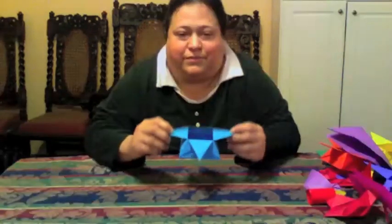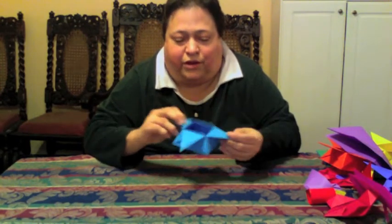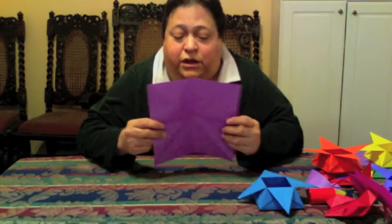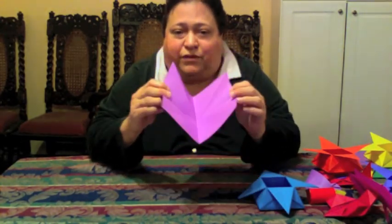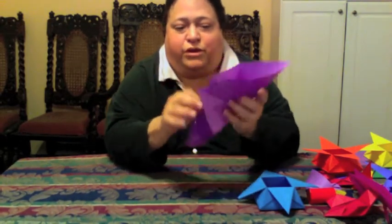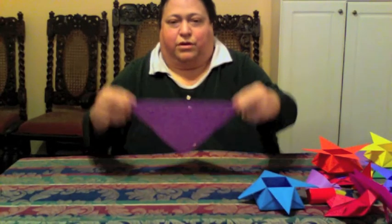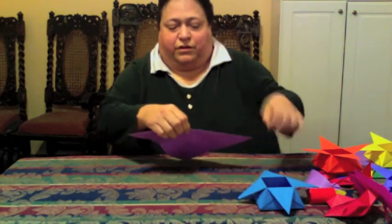The second one I'm going to show you is a star box — a little pyramid-shaped star box. It starts very similarly to the happiness crane with the first four folds: one valley fold, two valley folds, three valley folds, and one mountain fold. Sharp creases — don't forget the sharp creases.